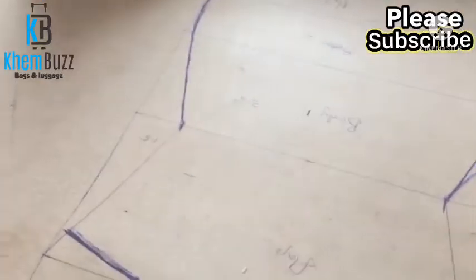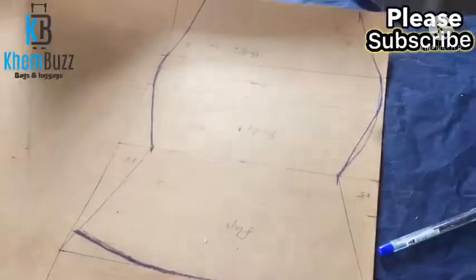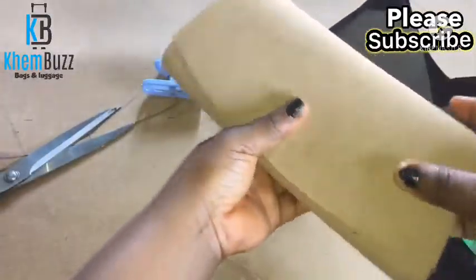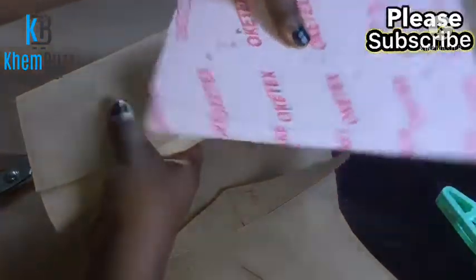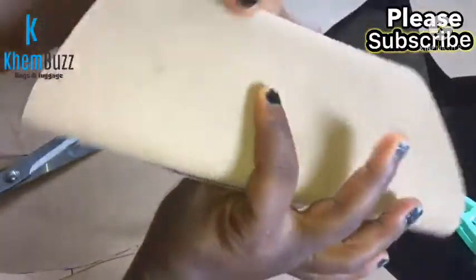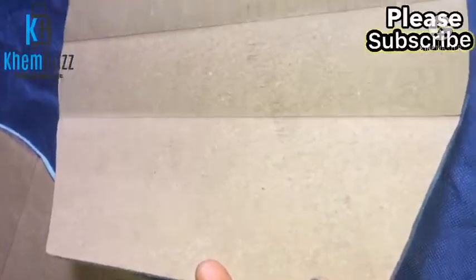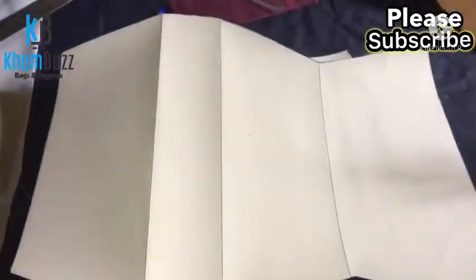I'm still trying to bring out the shape nicely because this is a customer's order, so I want it to come out nice. I'm going to be using a white fabric for this bag. This is the shape we've been trying to bring out — you can see it's very nice. I'm making use of fiber leather board to bring out the pattern, and that's what I'm working on. This is the inner part of the bag, already attached to the form.